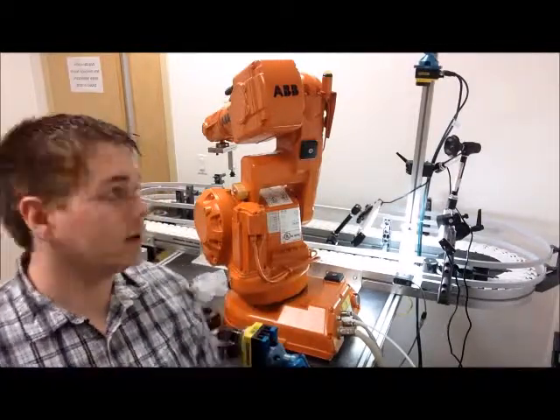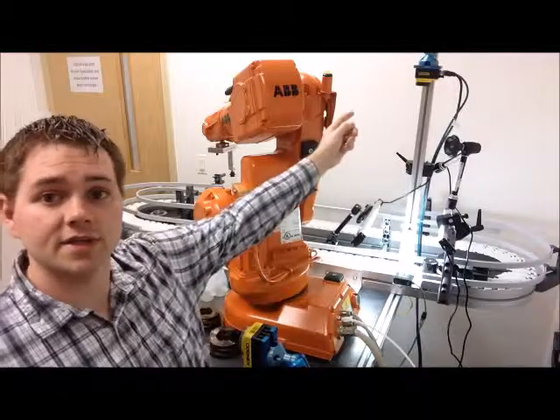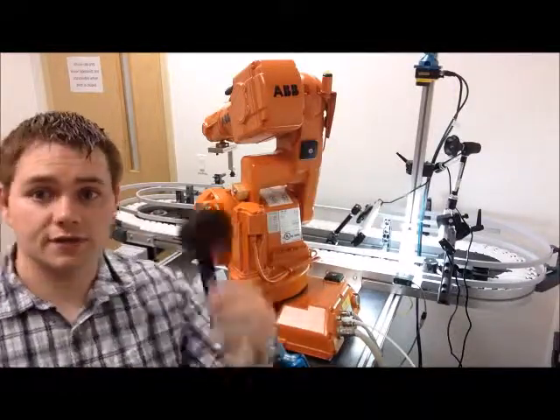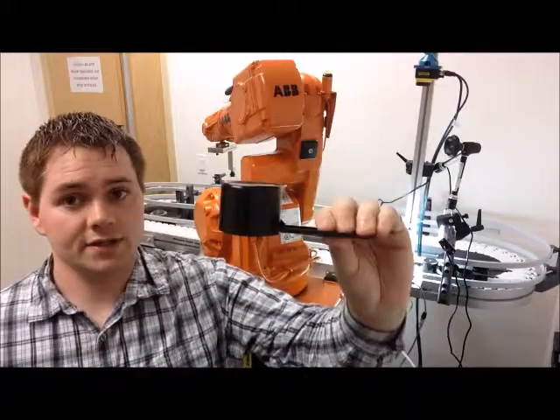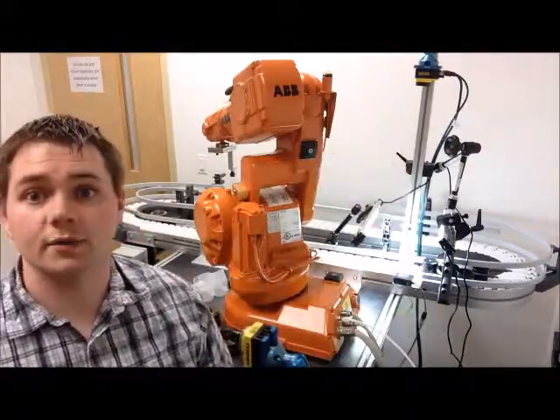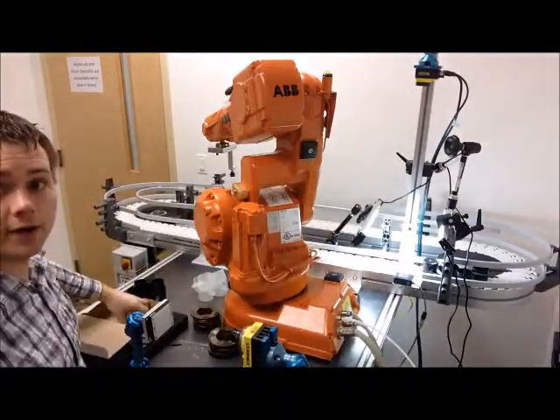This video will demonstrate some of the functionality of our Vision Guide Robotics. We have an ABV robot and a Cognex camera set up above a conveyor. The camera will take an image of these scoops, and if they are in this orientation or this orientation, the robot will come around with its suction cup gripper, scoop them up, and place them in this container.